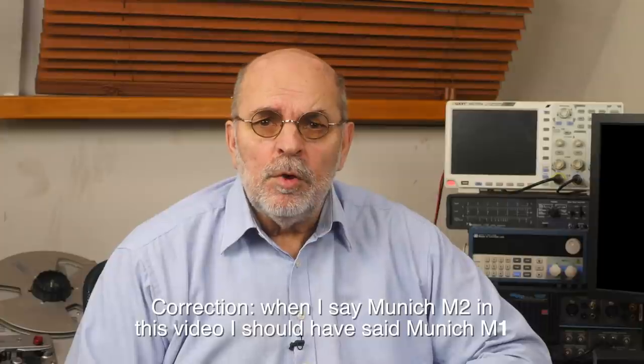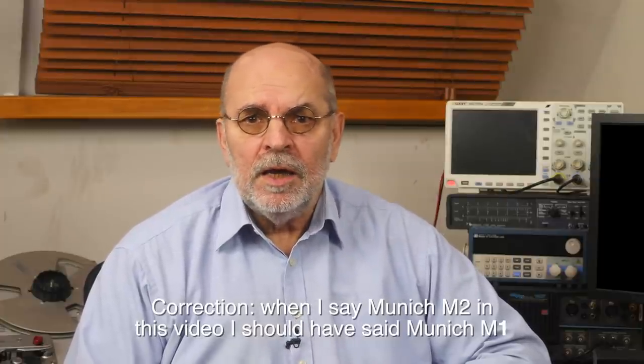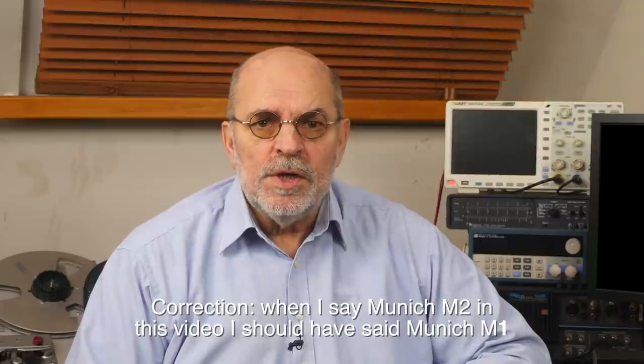Silent Angel became known over here through their audiophile network switch. Nowadays they offer music servers, linear power supplies and network players. The Munich M2 reviewed here is a network player with built-in DAC and headphone amp. For 300 euros less there is also a digital-out-only version called the Munich Transport M2T.